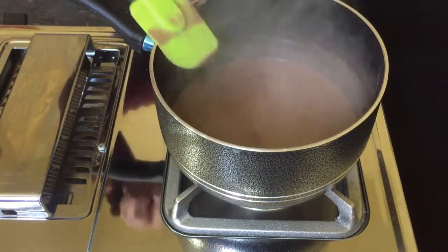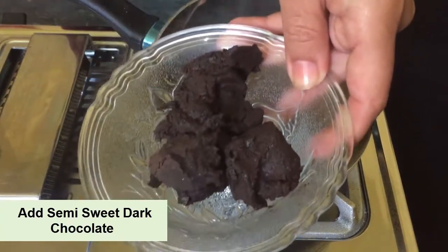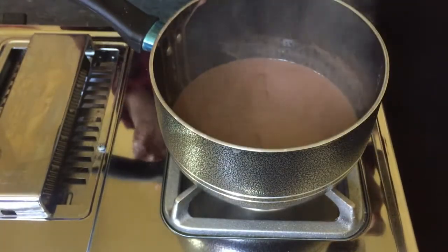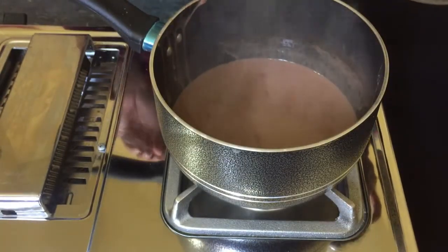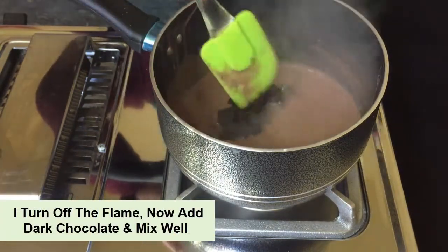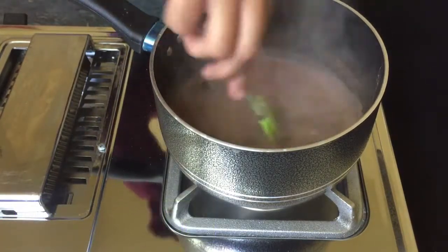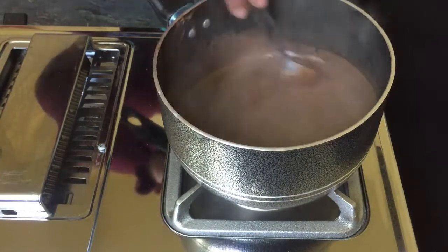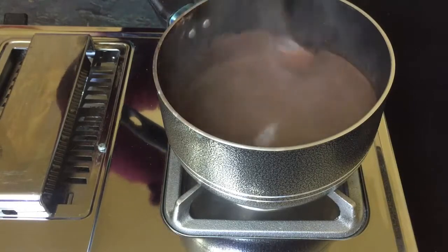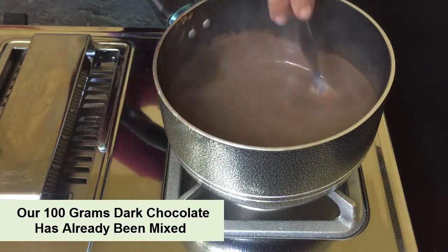Now we will add the next ingredient: dark chocolate. It is a semi-sweet dark chocolate. I will put it in in semi-melted form. Now we will mix it in for about 2 minutes and mix it well. Viewers, you can see that the chocolate is mixed well. I used about 80-100 grams of semi-sweet dark chocolate here.